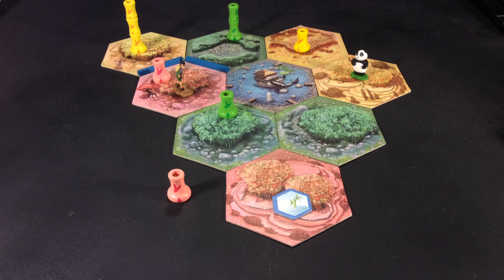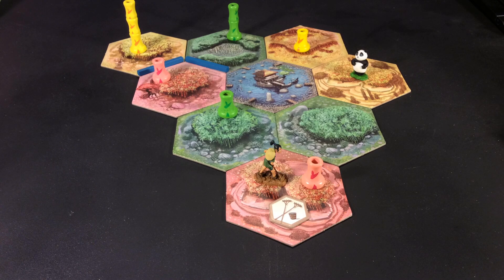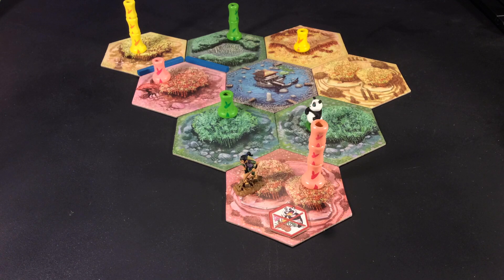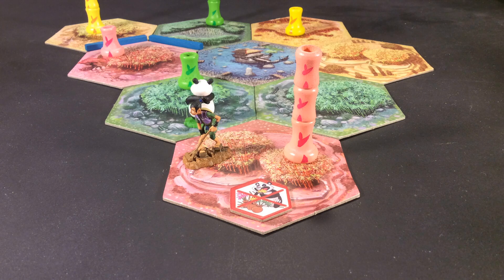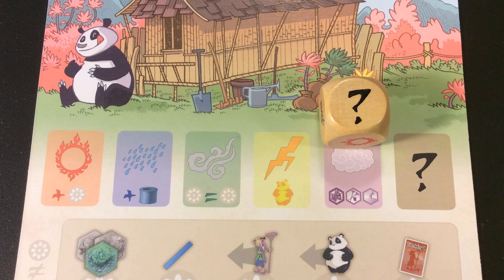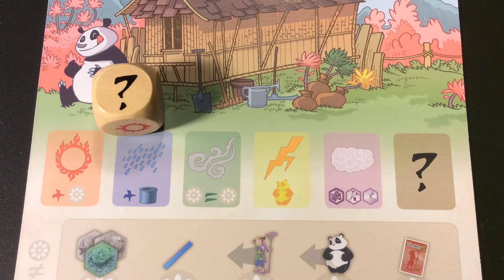Watershed chips automatically irrigate a plot without an irrigation channel running to it. Fertilizer makes bamboo grow twice as fast — add two sections each time bamboo grows on one of these plots. Enclosures keep the panda from eating the bamboo on those plots, although he may come to visit or pass through if necessary. Finally, when you roll the question mark, you can choose any of the other five weather effects.